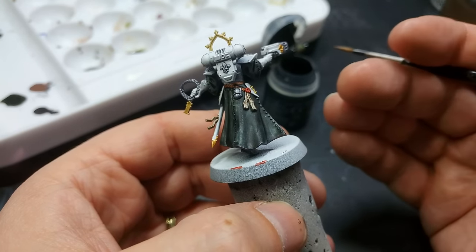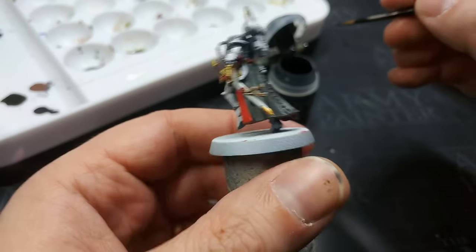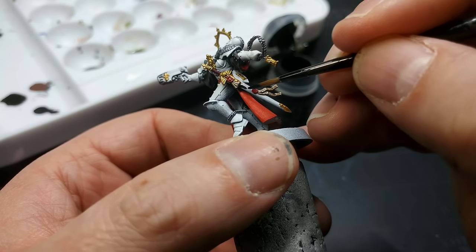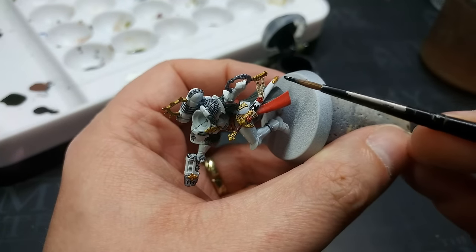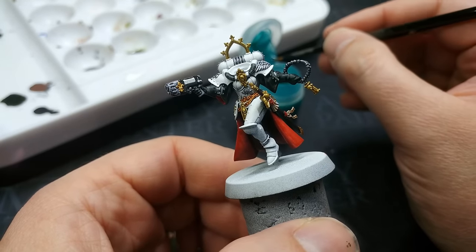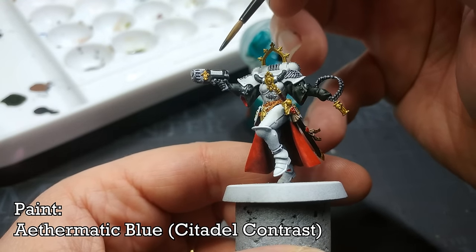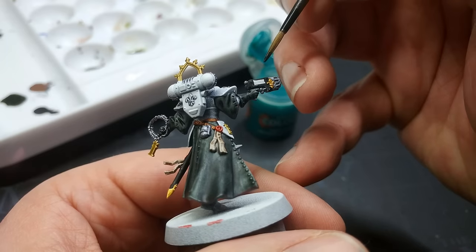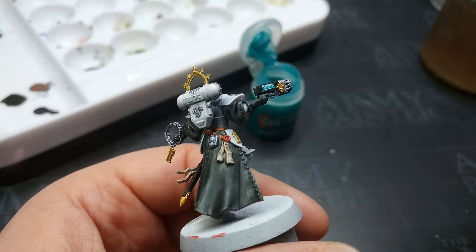This does look a little more patchy on camera than in reality, but it will be a bit patchy on the cape — don't worry, we're not finished. Next I'm turning to Black Legion, which is the contrast color that covers almost like a traditional acrylic. I'm using this for hard areas I want to be very solid black: the scabbard and the casing on the plasma pistol. I also remembered to paint her gloves with Black Templar. I'm using Ethereal Blue here to paint the plasma gun — I like Ethereal Blue for plasma coils rather than red.